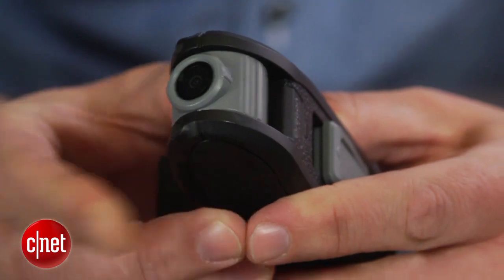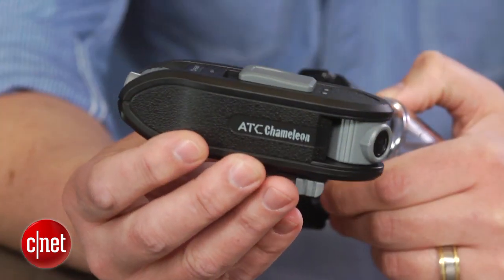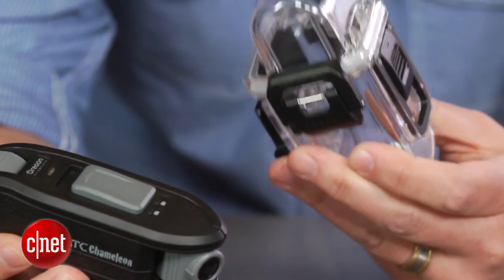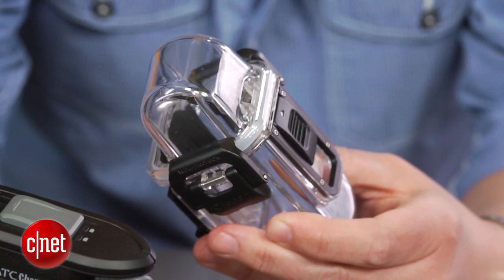The body is made from a lightweight polycarbonate that's splash-proof, so you don't have to worry about riding in the rain. But if you actually want to take it in the water, there's a waterproof housing for it that's good down to 20 feet.